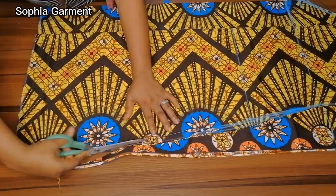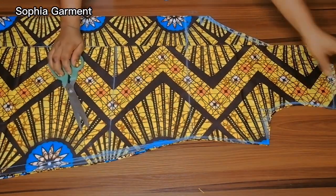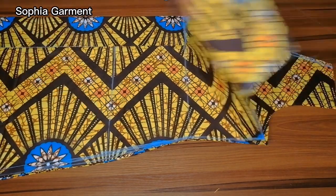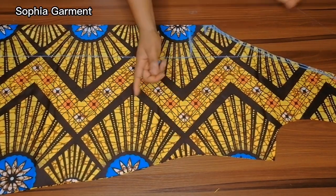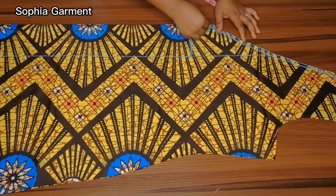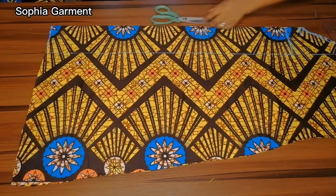Once you have something like this, the next thing is to use the back bodice to also cut out the front. After cutting this out, remove the back bodice from the front. I'll cut this down a little bit, and the next step is to cut the lower part of the gown.